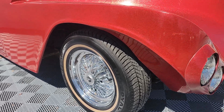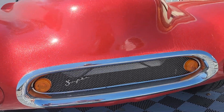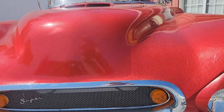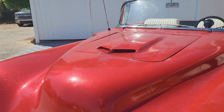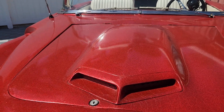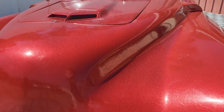Straight axle, manual steering, manual brakes. You see another homage to Corvette here — this grille, believed to be a short Corvette grille. About a 65 GTO hood scoop. The hood and fenders are 55 Pontiac.